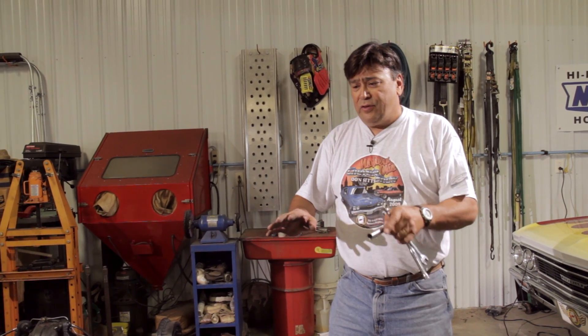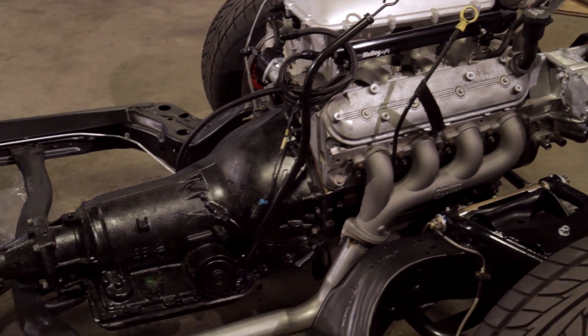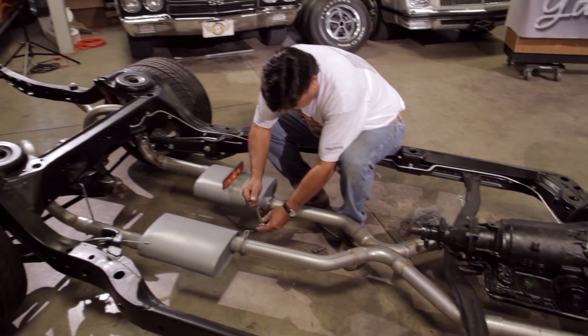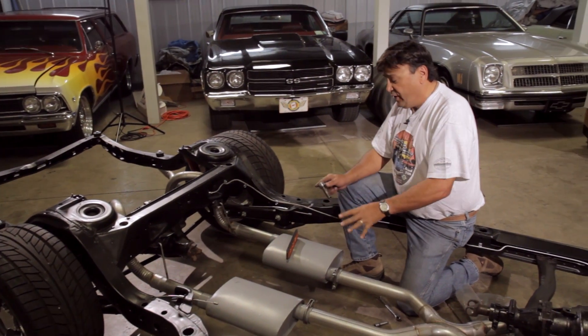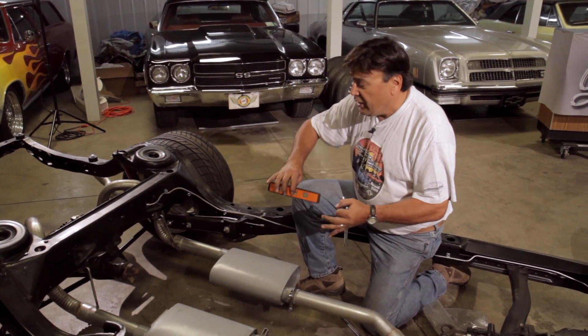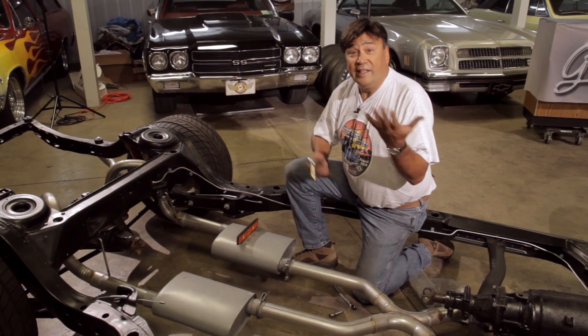That pretty much cinches everything down - we got the exhaust system hung real well. The next thing we've got to do is get that thing up on the lift and weld the whole system up complete. In the meantime, so that we don't lose our settings while we're moving this thing over to the lift, I'm going to use some of those clamps I showed you earlier to snug things down and keep things from moving around. I use a little torpedo level to make sure we're level front to back and even side to side, and these clamps are going to hold everything in place until we can get it over on the rack and get everything welded up.